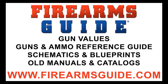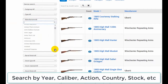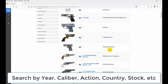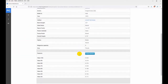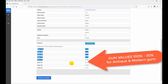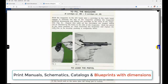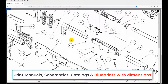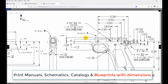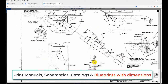Hey everybody! Just a quick note — Firearms Guide is the world's largest searchable guns and ammo technical reference guide and gun values guide, presenting over 80,000 antique and modern firearms, air guns, and ammo with tech specs, high-res images, features, ballistics, prices, and gun values from 100% to 30%. It has the largest professional gunsmithing library with over 23,000 printable gun manuals, schematics, parts lists, and old catalogs. See why all gunsmiths have already subscribed — join us at firearmsguide.com.